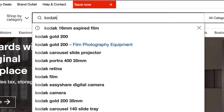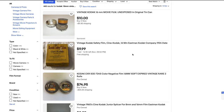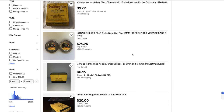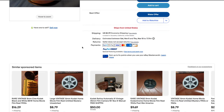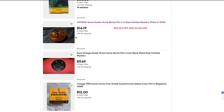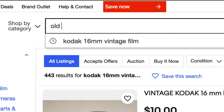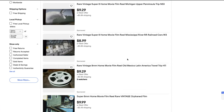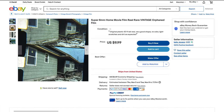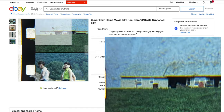The first thing I typically do whenever I make a new film overlay is start with a good foundation or a good base. I'll go on eBay and look up some vintage film that I can buy. Whenever I'm searching eBay, I'm always looking for several different things when it comes to film. I look for grungy looking film — I don't want anything that's super nice or in pristine condition. Pretty much the more beat up or rugged the film looks, that's the kind I'm wanting. I'll go through a lot of different listings before I decide which one to buy.